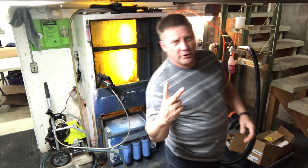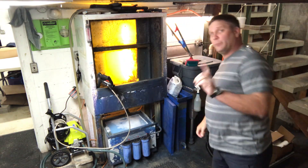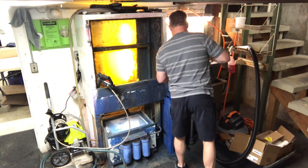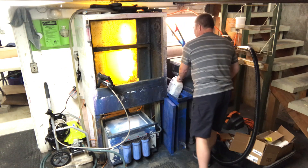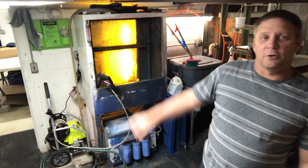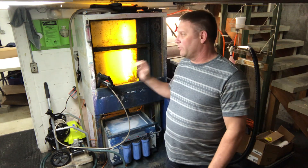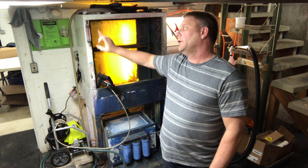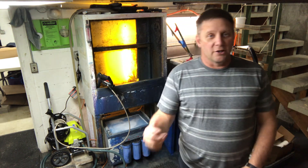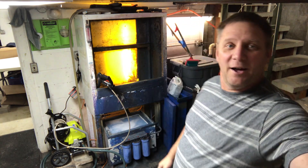I've got two screens off to the side and two more in the tank ready to go. When I get four screens off to the side, I'll take those and put them in the dark room because I don't want dust, debris, or overspray getting on the screen. I'll just keep cycling through and get done as much as I can. That's the basics of reclaiming.